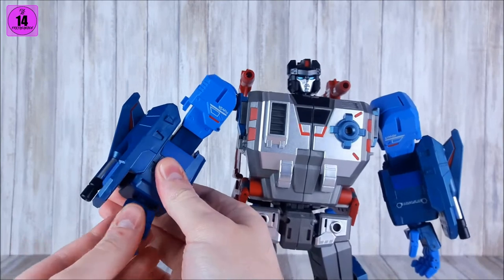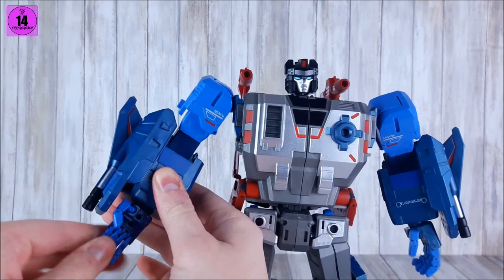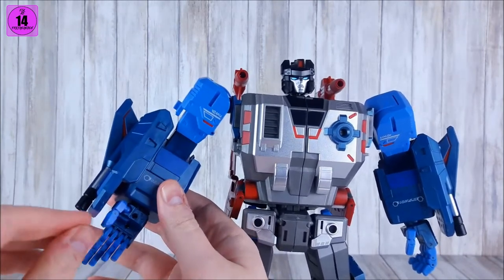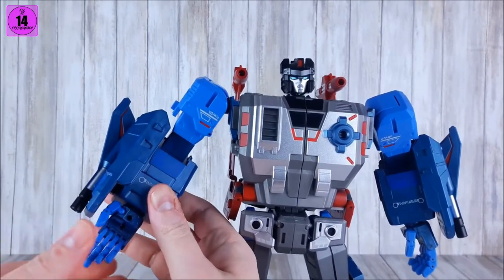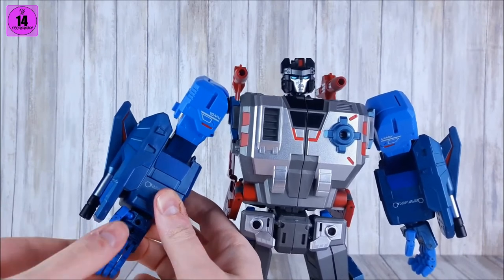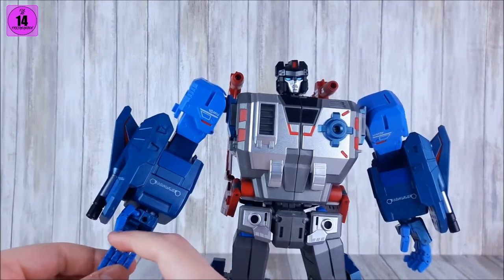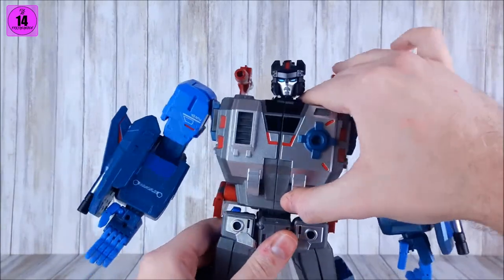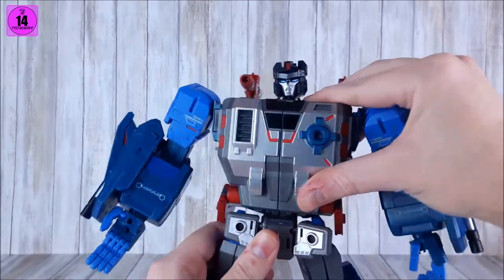We have a bicep swivel and a ball joint at the hand, which gives a lot of articulation. We also have almost fully articulated fingers — a ball pack at the base of the thumb with an extra hinge at the knuckle, and a hinge joint at each of the remaining fingers, but no spread since they are all base-pinned.